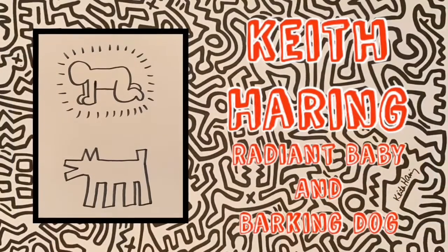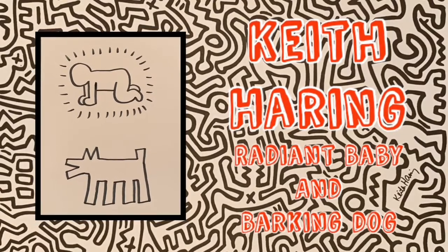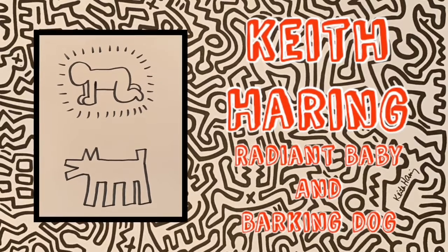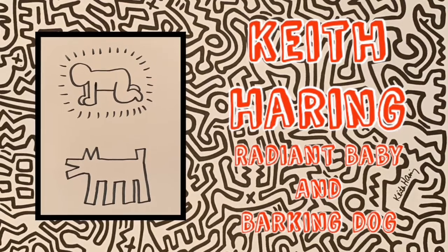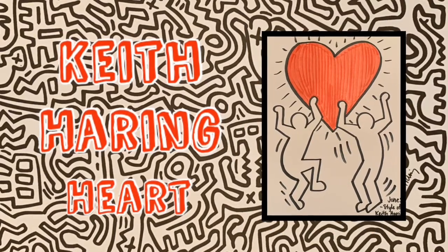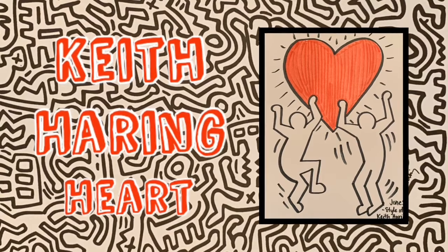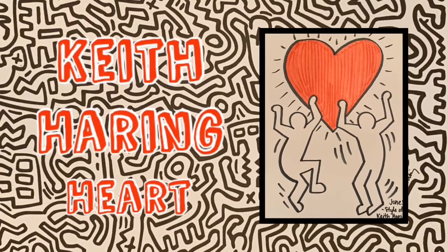For the activity we're going to do today, all you're going to need is markers, crayons, a pencil or pen, and something to draw on. So let's get started. We're going to do two different art pieces. The first one is Radiant Baby and Barking Dog by Keith Haring. These look simple, but I've had to start over a couple of times because they weren't looking quite right. So if you are struggling, know that you are not alone — hang in there.